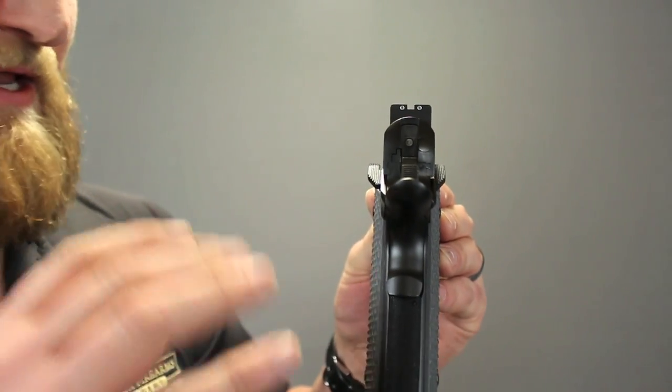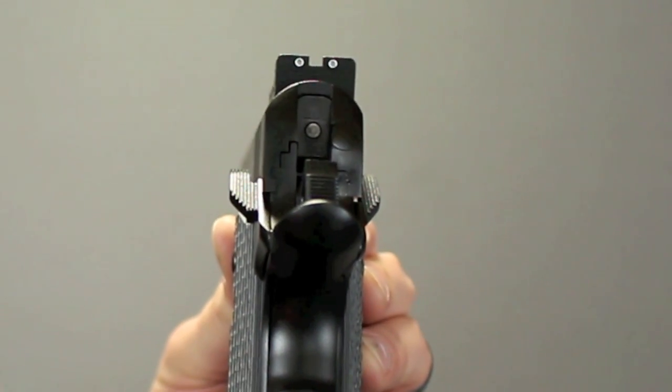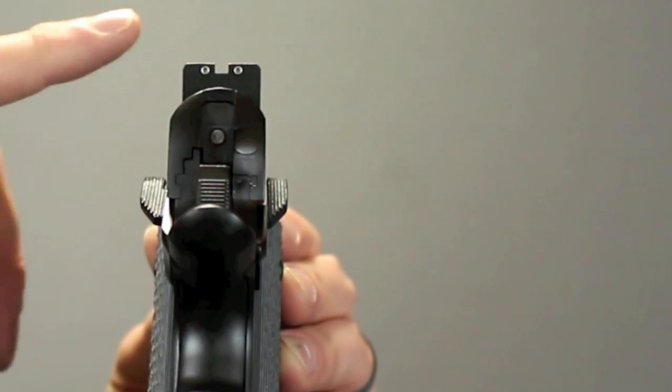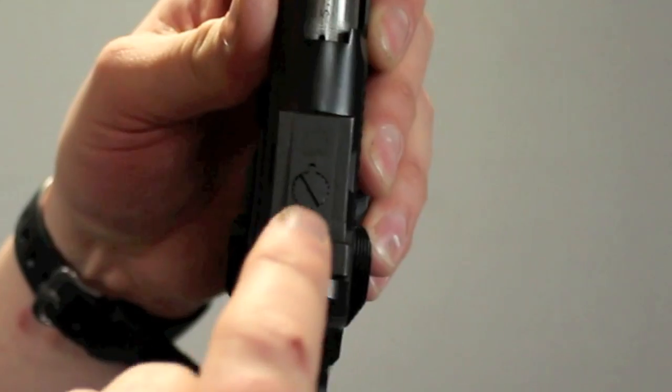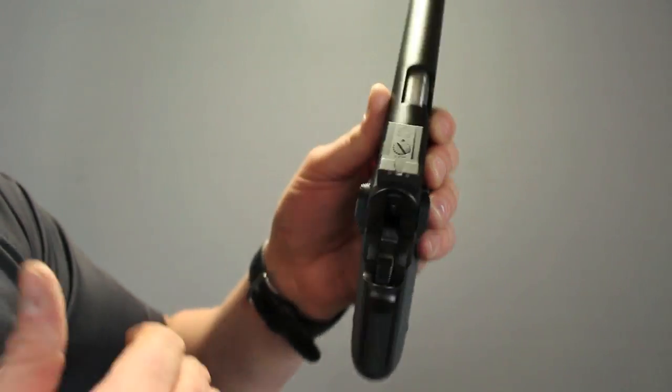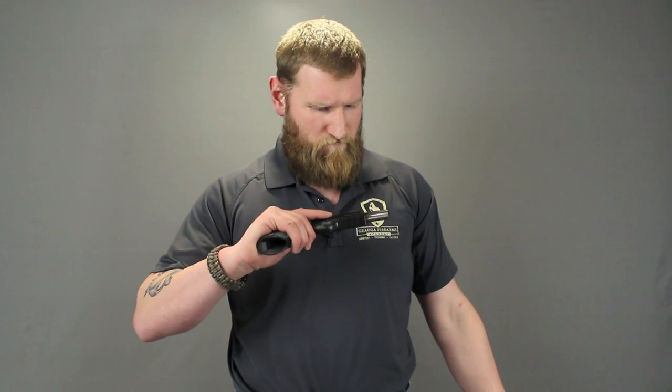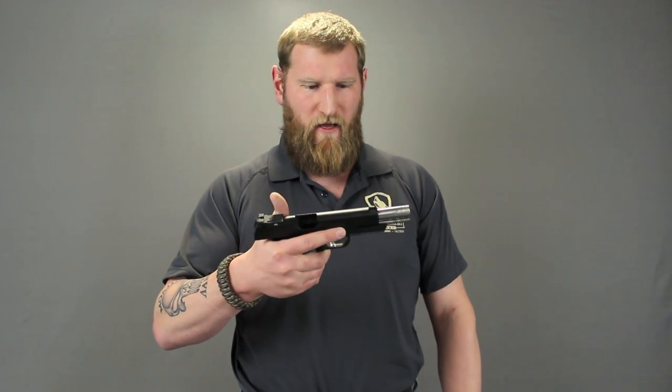This does have night sights, and nothing on this gun has been upgraded — this is exactly as it comes from Springfield. It has tritium night sights that are adjustable. It only comes in 45 ACP, no nine millimeter option — this is kind of the Mercedes of guns. I'm going to bring a cheat sheet so I don't miss anything. It's got a five inch stainless match grade barrel, weighs 42 ounces, combat profile three dot tritium sights, and a two piece NM full length guide rod.